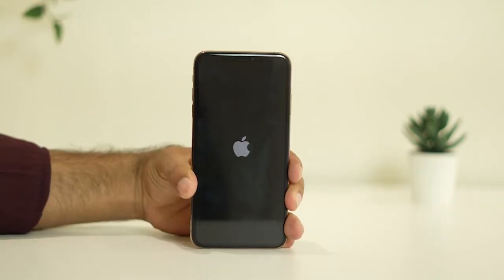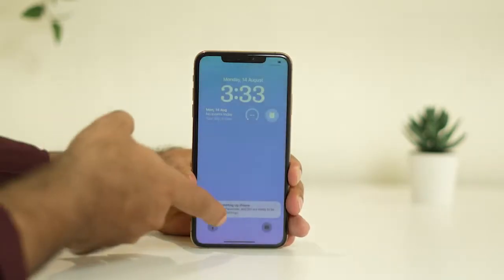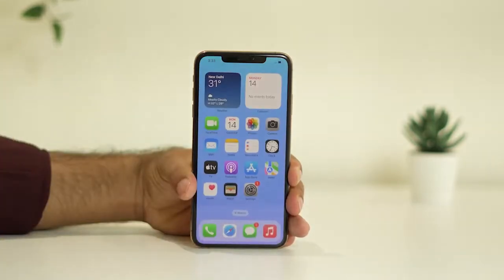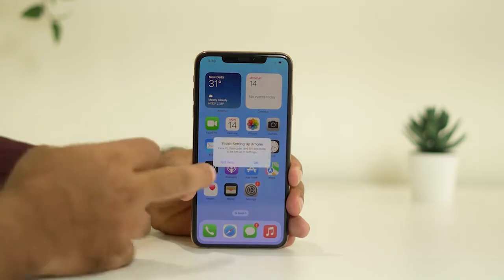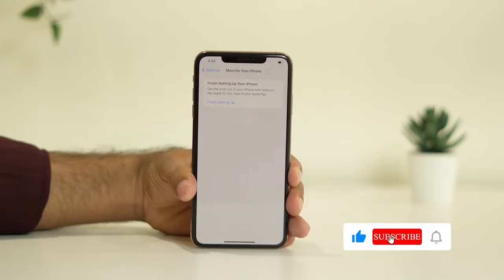Once you see the Apple logo, you just need to wait a little bit of time because it needs to completely load up. Once it is completely loaded up, your iPhone will be like a fresh one — it will have a good start. Just launch your iPhone once again and see whether the issue is solved. Most probably the force restart will fix the issue.